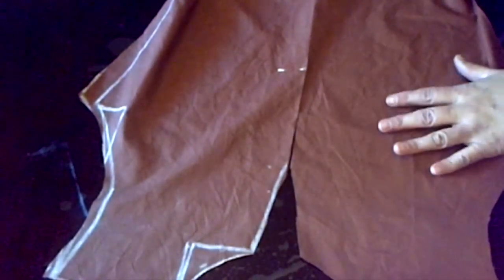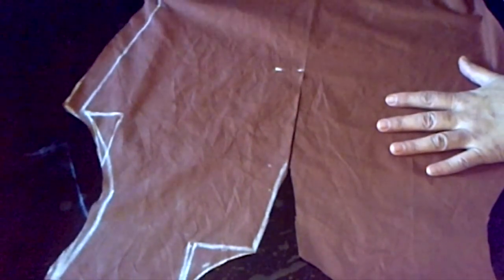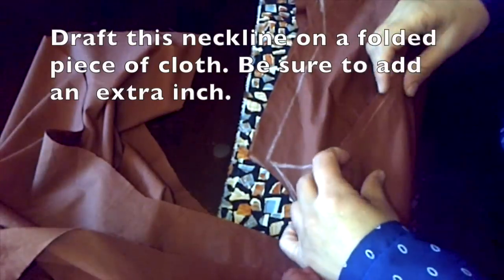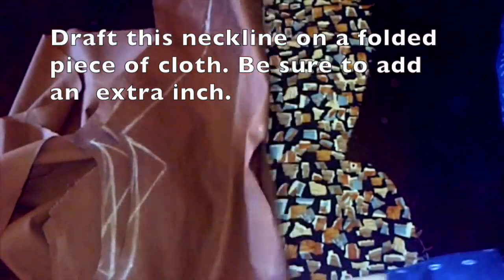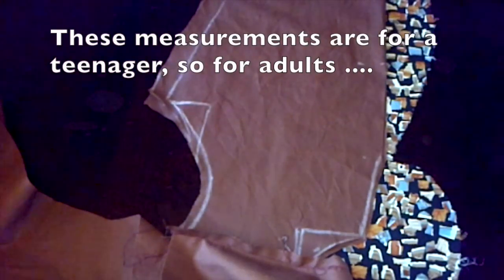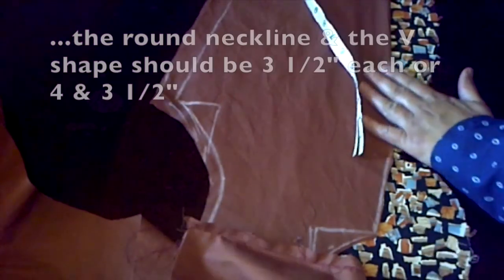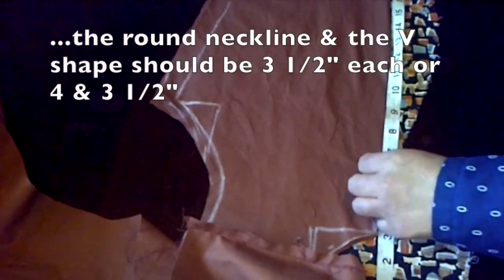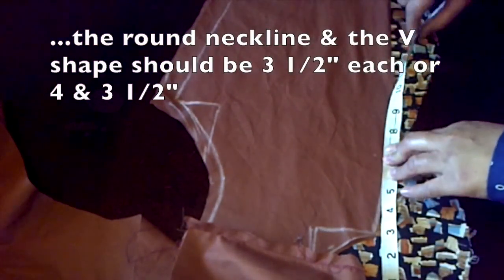The total depth of this neckline is 12 inches. Now we're going to draft this neckline on a folded scrap of patterned cloth. Keep in mind all these measurements for the V-shape and for the round neckline were based on a teenager's measurements, so measure according to your own age group. For the draft of the neckline on the patterned cloth, add an extra inch to the total depth of 12 inches — so 12 plus 1 equals 13 inches.